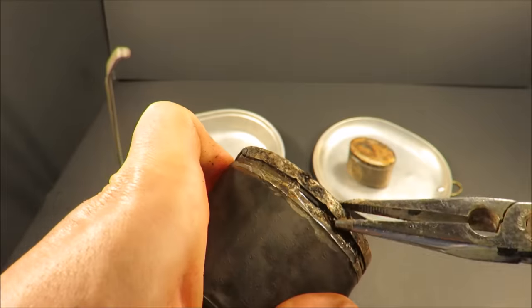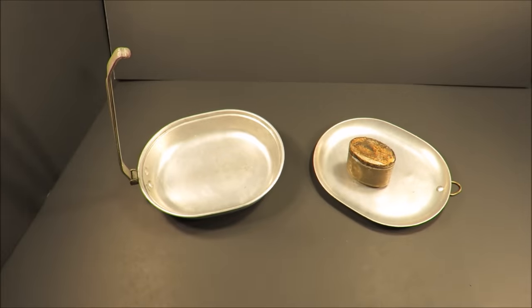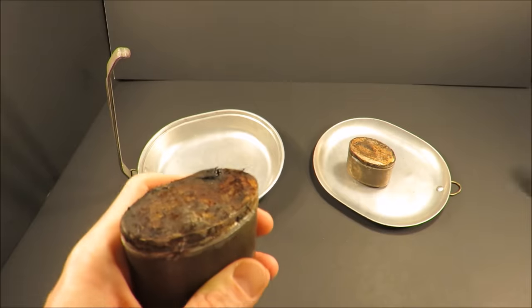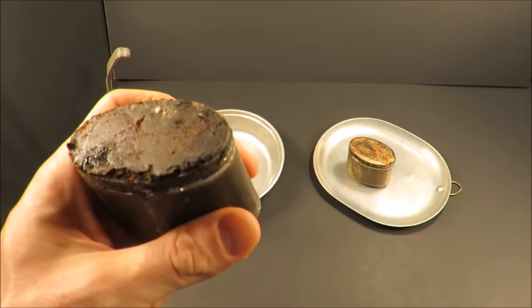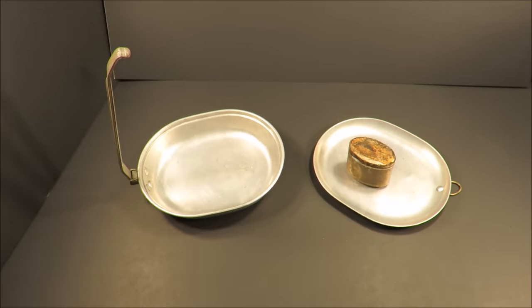This is going to be potentially impossible to open without damaging the can or cutting myself. But it's totally worth it. There's your concentrated beef from probably 1899. Whoa — it still smells like beef.